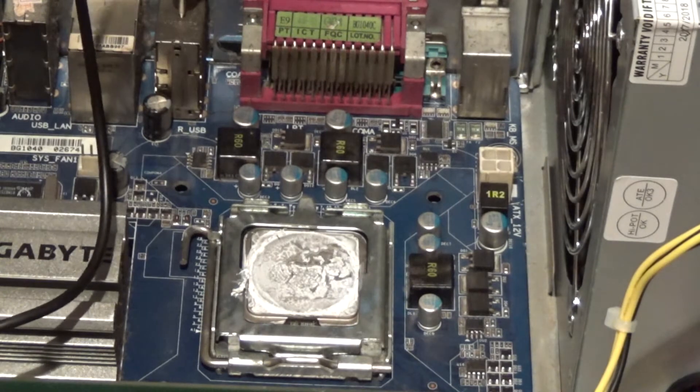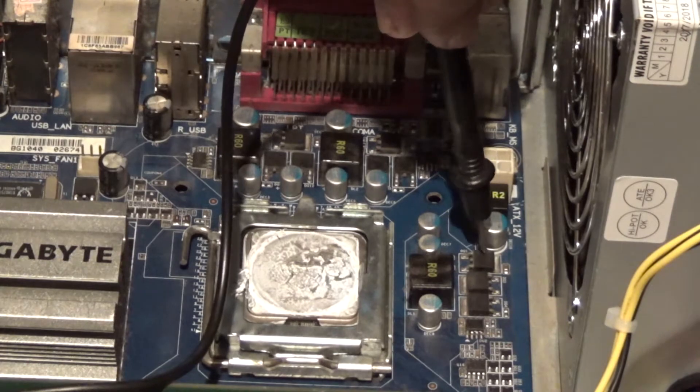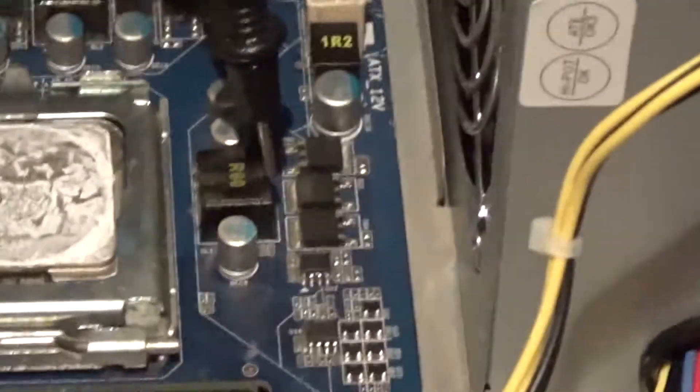I can see the one that is broken — here it is, this one here. Zoom in, zoom in — let me get a closer look at this one.